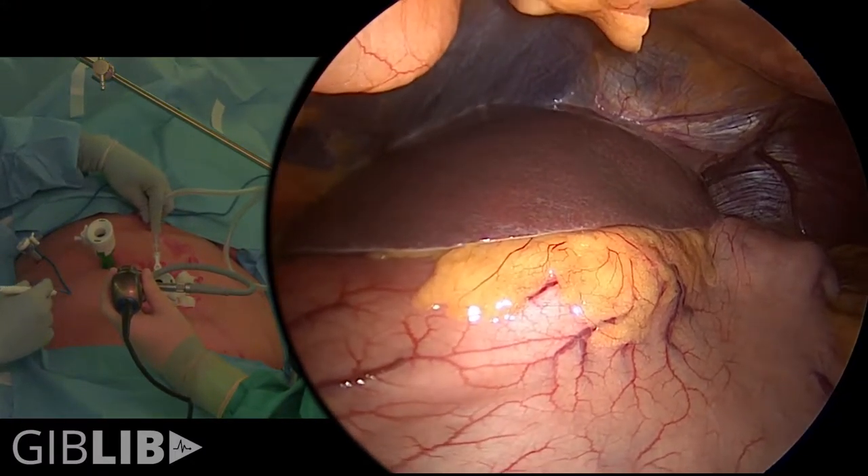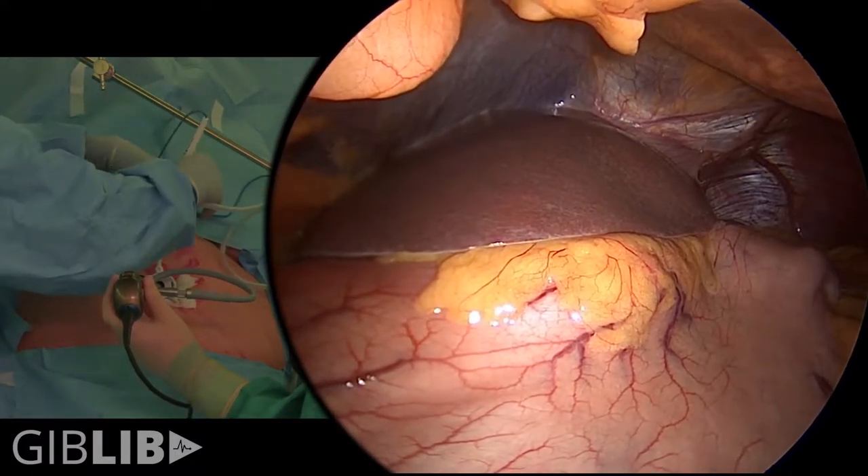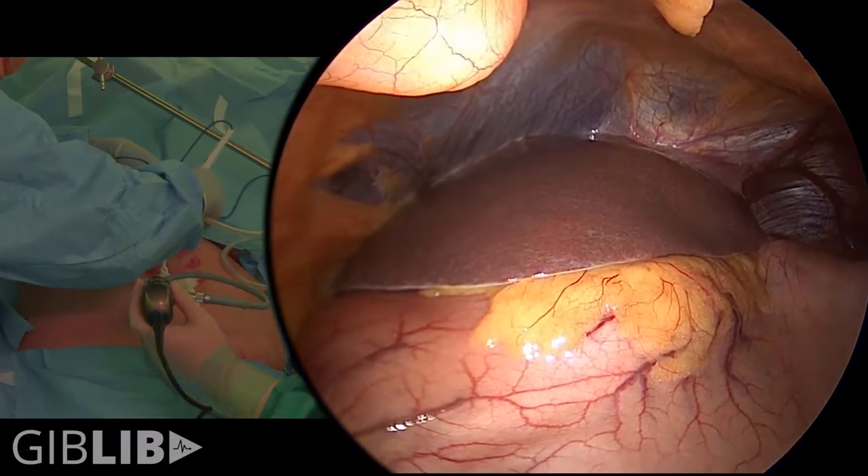This patient has a nice small liver, which is not usually the case for patients with obesity.